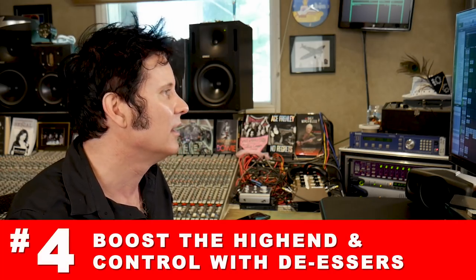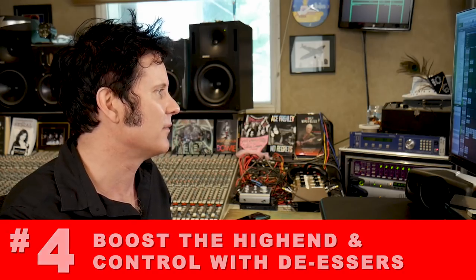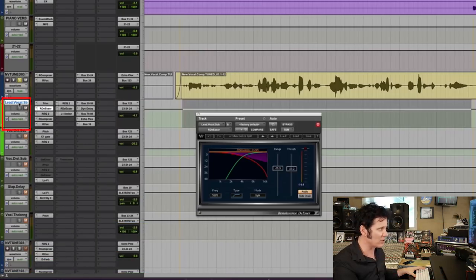So here's a tip that I do all the time. Mastering engineers do this when they're mastering tracks: you boost the high end and then control it with de-essers. Here's my main vocal sub — I've got a de-esser which is barely doing anything on this section because she's not wailing, set very subtly. Then I've got an EQ with a low pass.